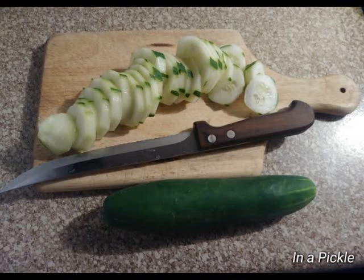Season 3, Winter, Episode 2: In a Pickle. Today you'll see in our cover shot a cucumber — one which has been sliced after it's been peeled, and one that's just kind of laying there, ready to be turned into a pickle.